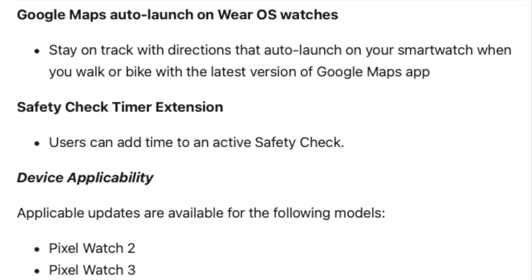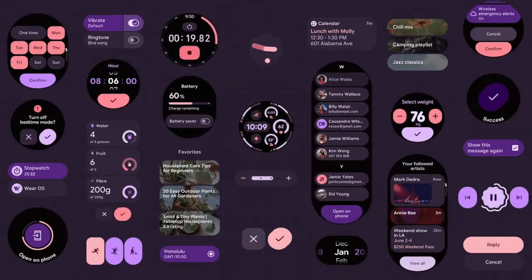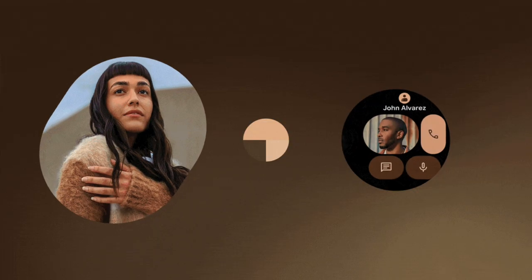So what's new once installed? Wear OS 6 brings in Google's Material 3 Expressive design. It makes the UI feel more cohesive with better use of circular screen space, smoother animations, and a cleaner visual language. Fonts, icons, and interface components have all been tweaked. It feels more fluid and easier on the eyes.